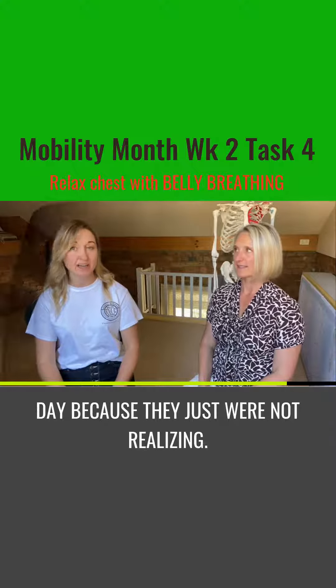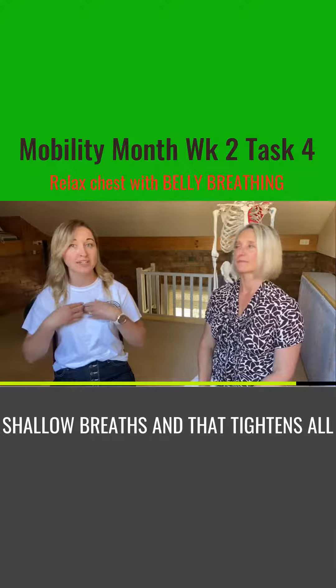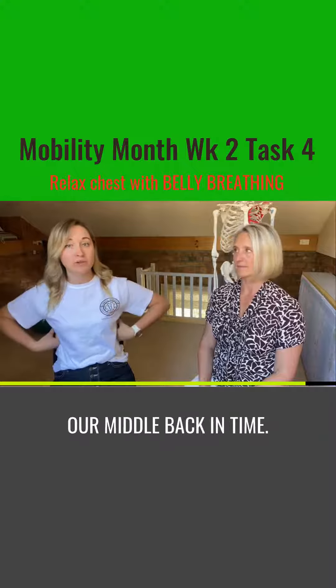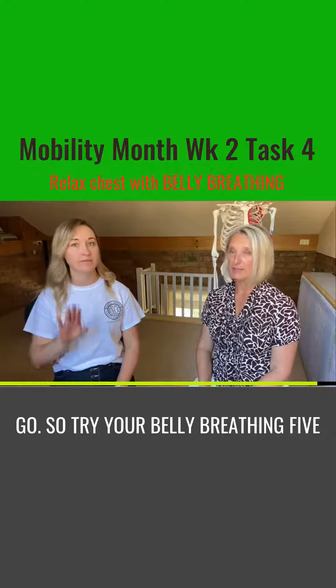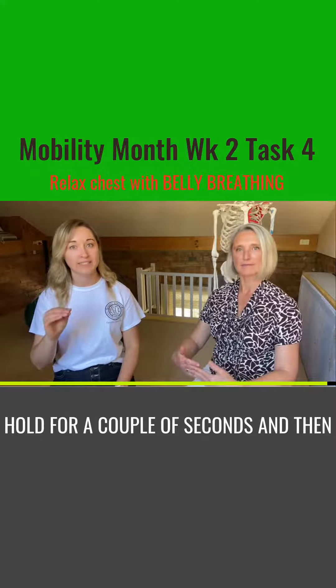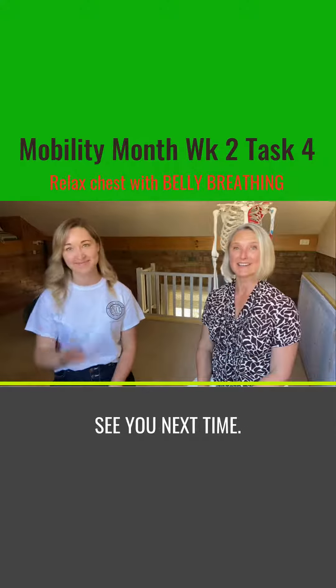Especially if you've had a really busy day, because we're not realizing it but we're just doing really short shallow breaths, and that tightens all the muscles around our chest and also our middle back. So try your belly breathing — five rounds, breathe in for four, hold for a couple of seconds, and then a slow breath out for eight. Thanks for listening guys, see you next time.